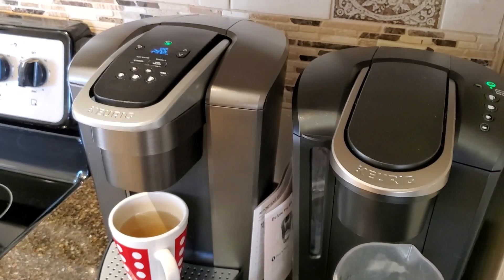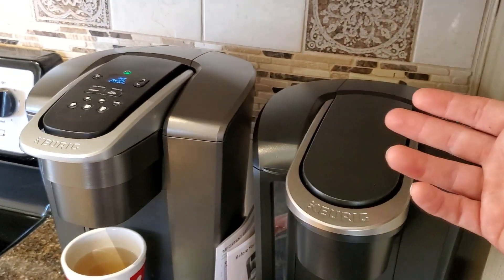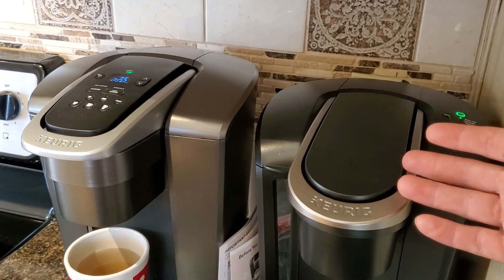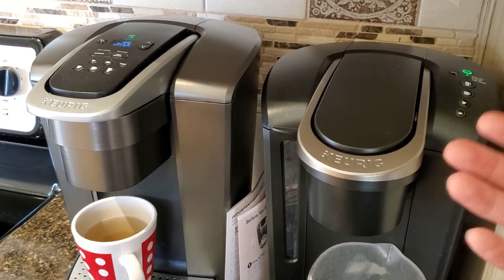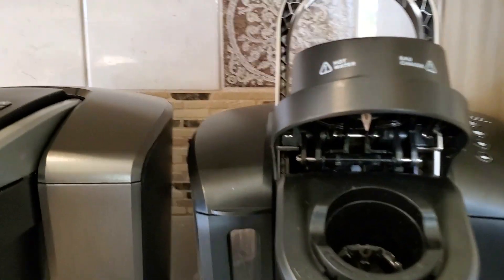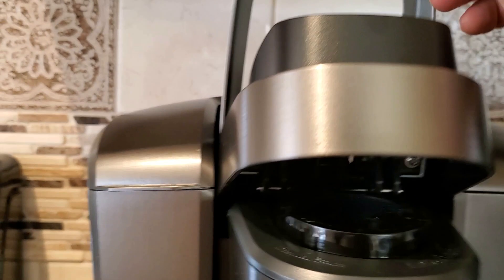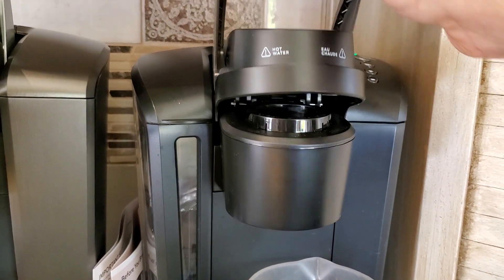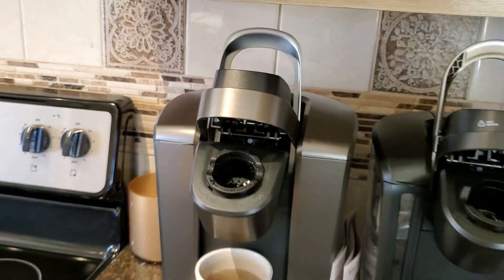The newer K Supreme models give you a five-point needle, so you are saturating your coffee grounds more evenly and quickly, and the water flows through the K cup slower — so it just tastes better, it literally does. Both of these machines use the old school style single needle. They also have this old school hinged lid that just kind of pops up and open — that's the old style Keurigs.